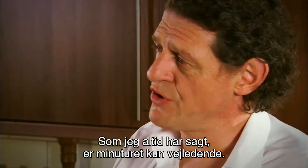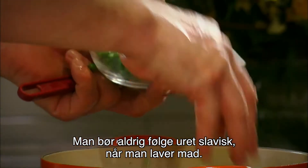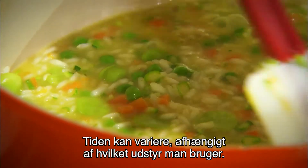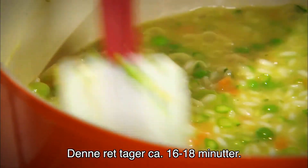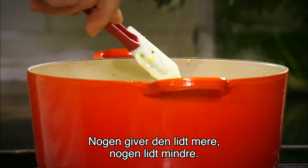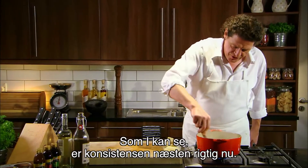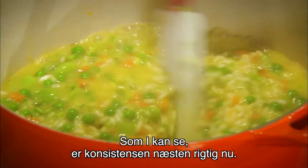As I've always said, a watch is a guideline — you should never allow a watch to dictate when you're cooking. It depends on the pan you're using, the stove you're using. It's only a guideline. Some people like their risotto a little less cooked than others, some like it cooked a little bit more. You can see it's almost there; the consistency is about right.